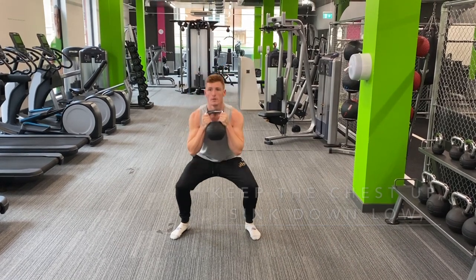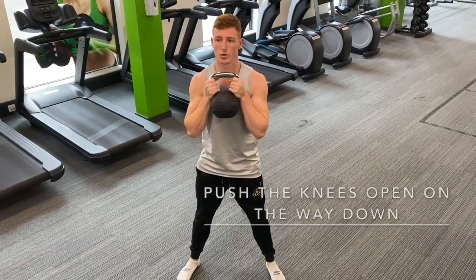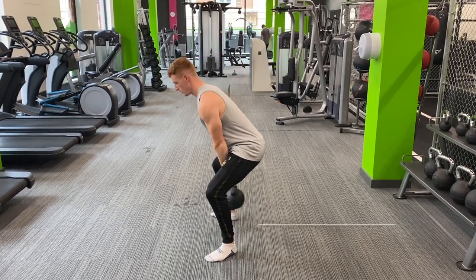Sink low, elbows touch the knees, the knees push open and let the weight go onto the heels. As you come back up, breathe out. When you're finished with the movement, drop it, let it dangle between the legs and then finish.